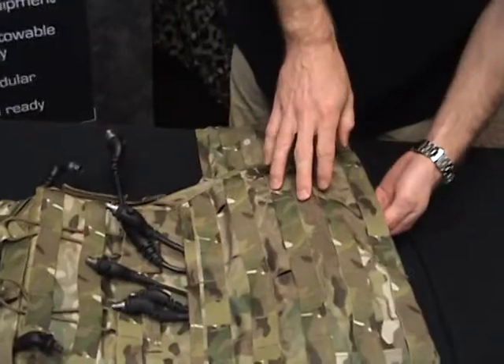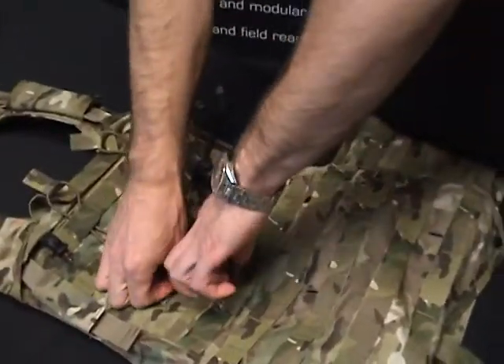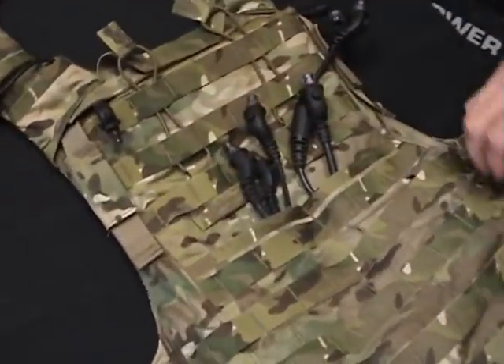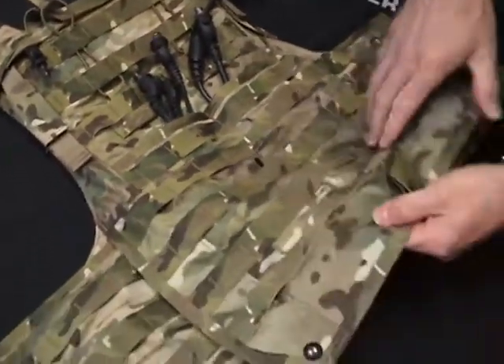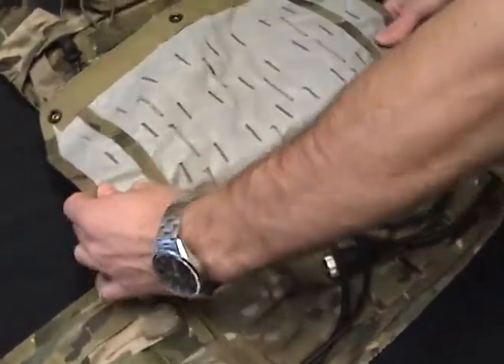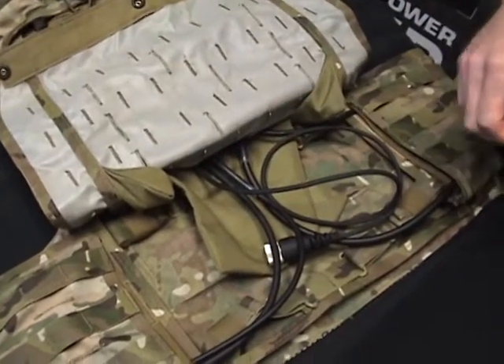So what we'll do is show the cable routing. You can see all the cables are actually ported through a fabric mouth or port here in the back panel of the vest. So we'll tear this back flap open on the RBAV, and you can see how all the cables are ported into the inside back panel of the vest.